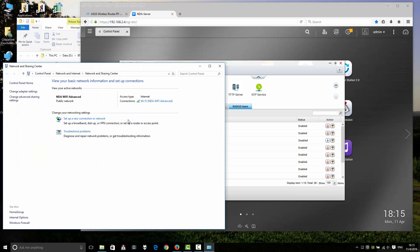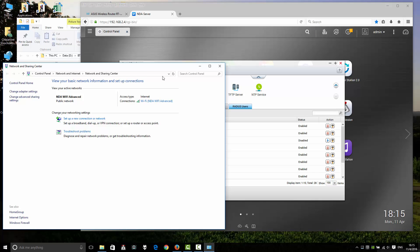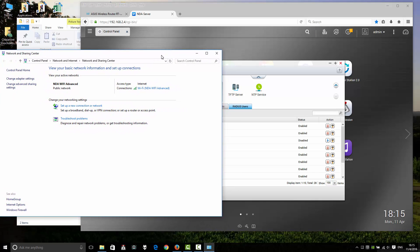Now you can use your wireless access point and be connected using WPA2 Enterprise — in your home, in your office, or any place you want.